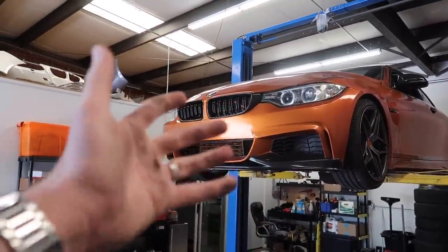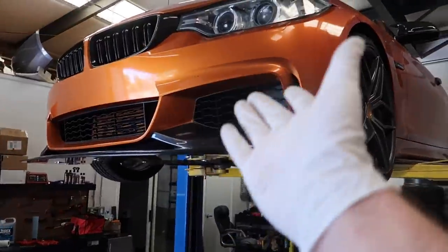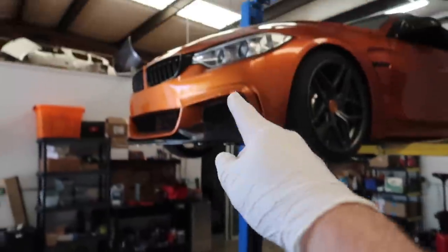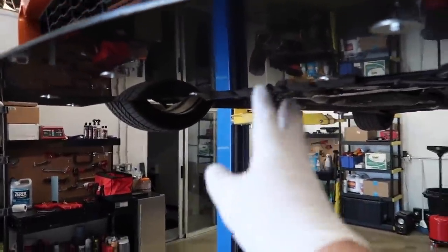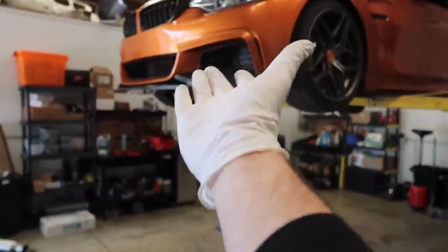The car is finally up on the lift. I'm going to wash my hands and put on some gloves so I don't get my hands super dirty again. I just remembered we need to get the car back down a bit first - we have to go ahead and unplug the two cat O2 sensors and let them dangle down, then we can actually get to the bottom of the cat. The cat is super hot right now, so let's work from the top of the car.